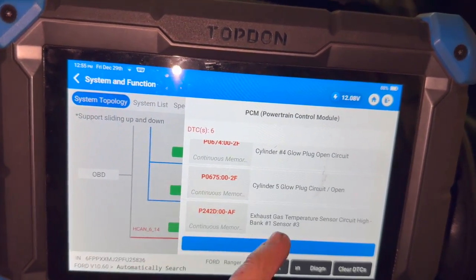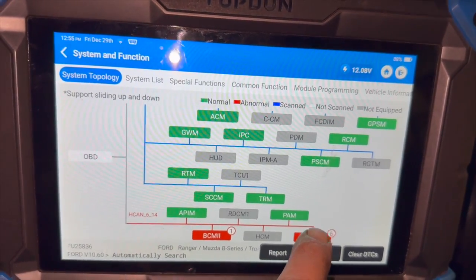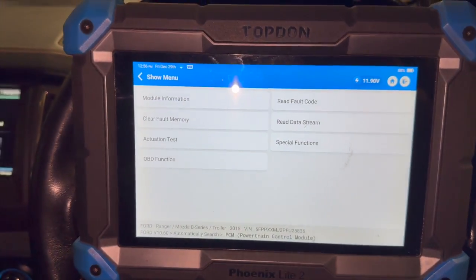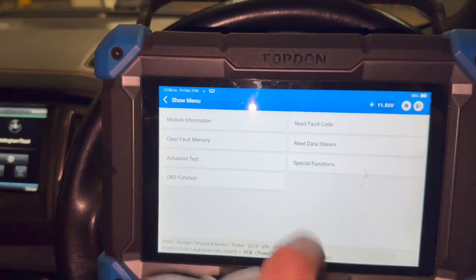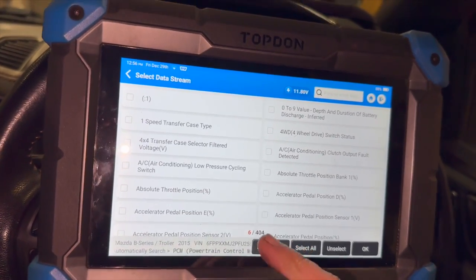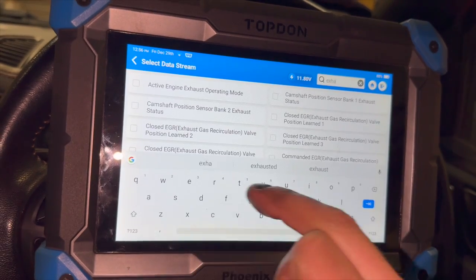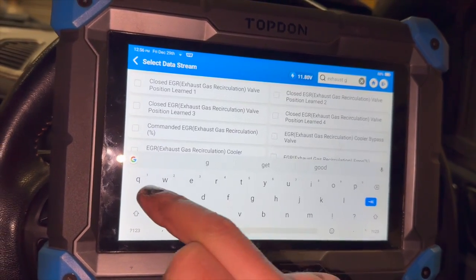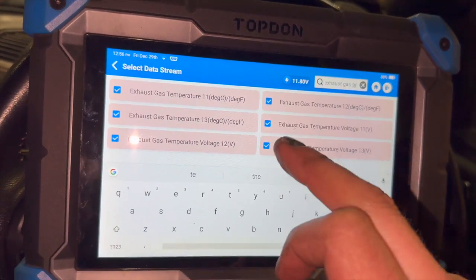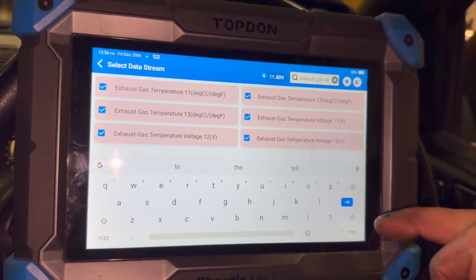Just to check what the sensor is doing at the minute we'll just go into the data in the ECU. I've just been into it before but I'll show you what it's actually reading. Now just to narrow it down — you can see on there we've got 404 different readings — so I'm just going to narrow it down. If you go to exhaust gas temp, this is where we searched before. We've got six different ones on there relating to that, so we'll go into that.